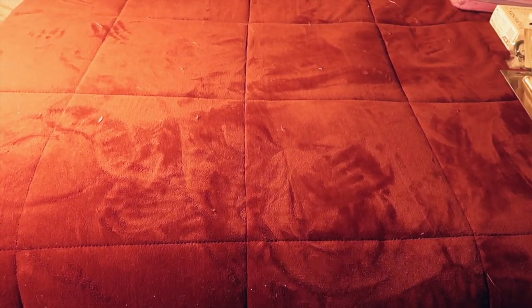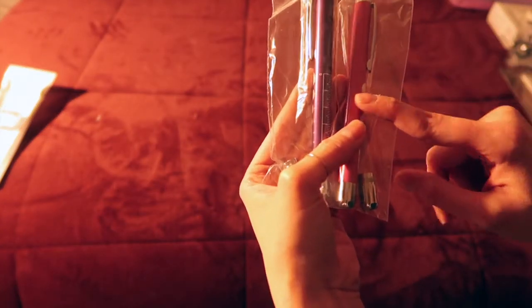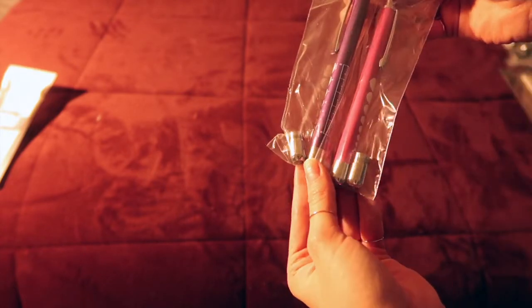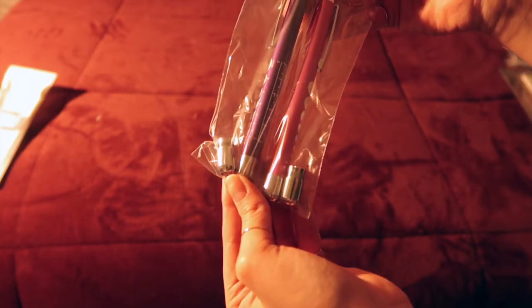I'm going to show you some of the necessary tools any med student will need. You're going to need your pen lights. I have one in purple and one in pink. One is LED and the other is a warm light. Depending on what you're using, you use your warm light on eyes and you can use your LED on the throat, ears, and things like that.